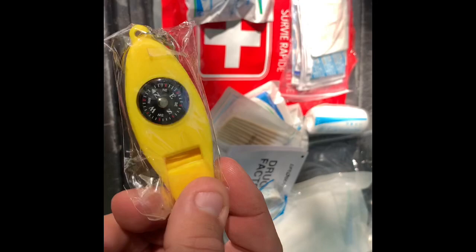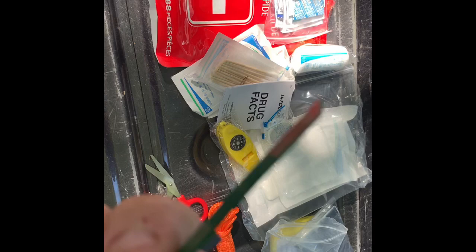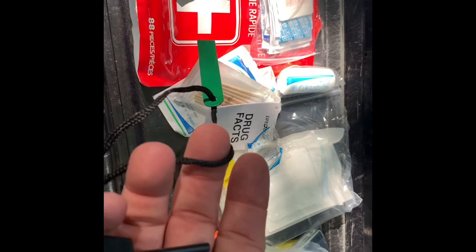Here's your whistle, a little liquid-fill compass, a magnifying glass, and a thermometer — you've seen these before, I'm sure. And then the fire starter — you can see I've already sparked it a few times. The metal came painted, so I had to strike it enough to get the paint off before I could get some sparks out of it.